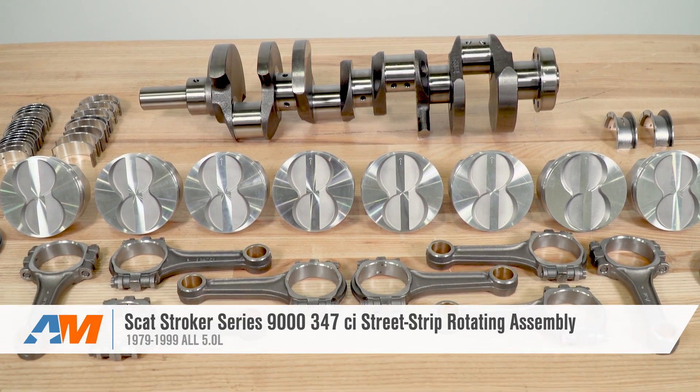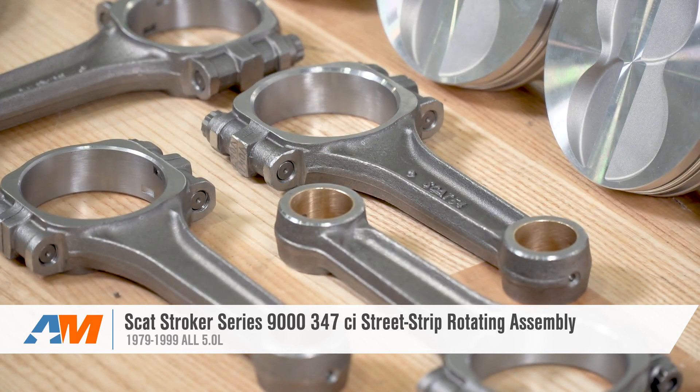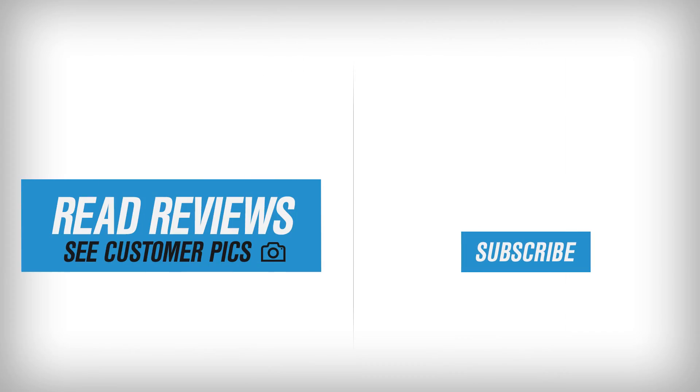Wrapping things up, if you're looking to increase the displacement in your 302-based engine and strengthen things up in the process — all for south of a thousand bucks — then you're definitely going to want to check out the SCAT 347 Stroker Kit right here at AmericanMuscle.com.